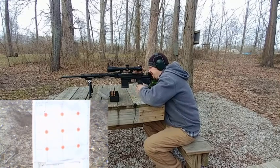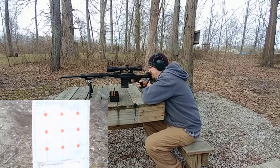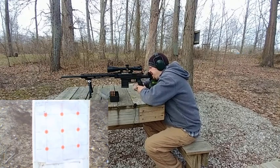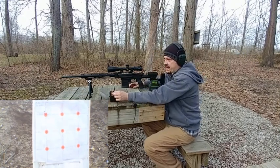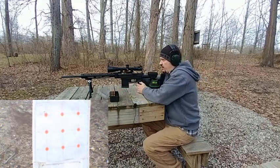All right, third shot here. Now with that same OAL let's try 39 grains — see what that does. So a little bit hotter load.